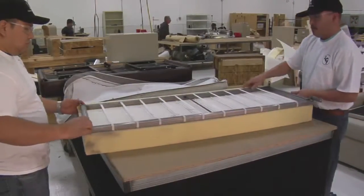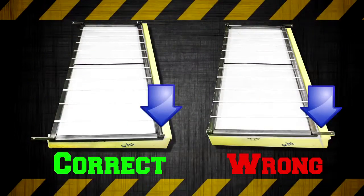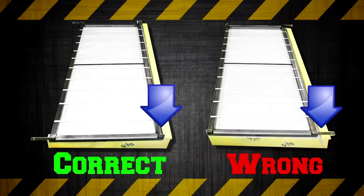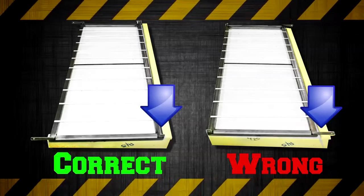Flip the frame to the correct position as shown here in this side-by-side illustration. Some shipments have staples, some do not. If your model has staples, safely remove and discard. Note, you do not have to re-staple. Staples are originally placed for production efficiency.